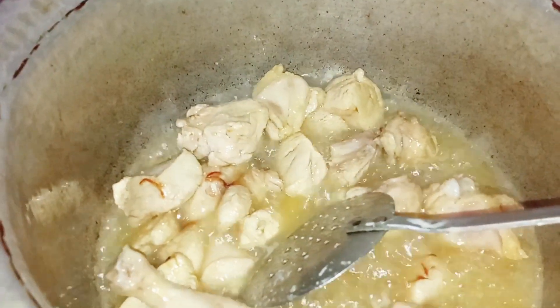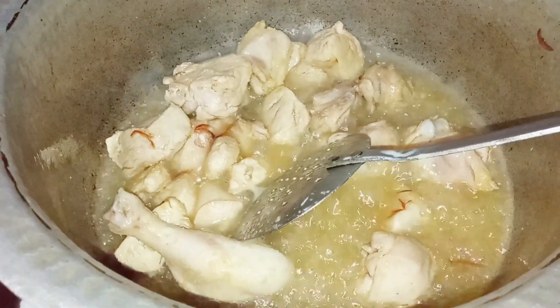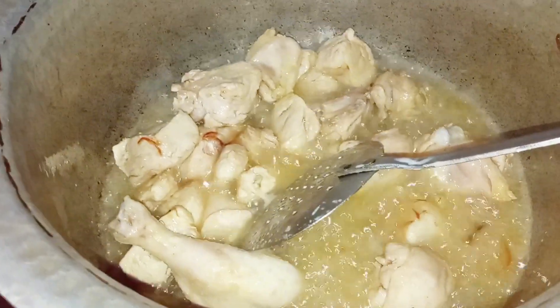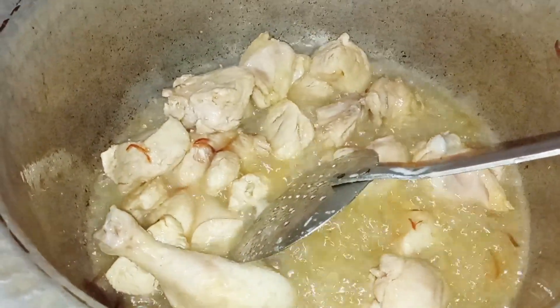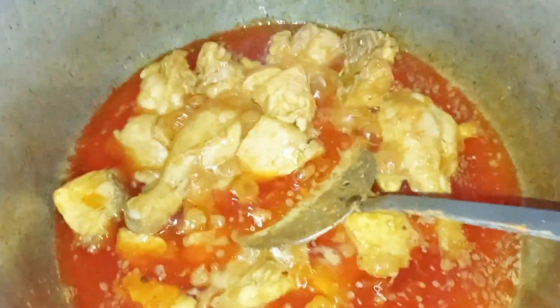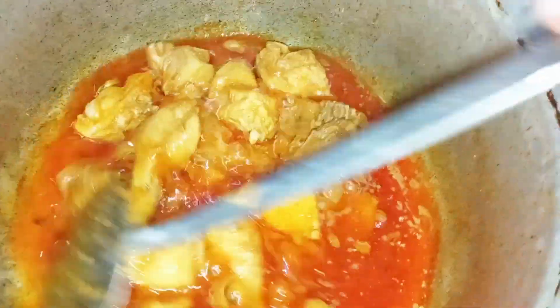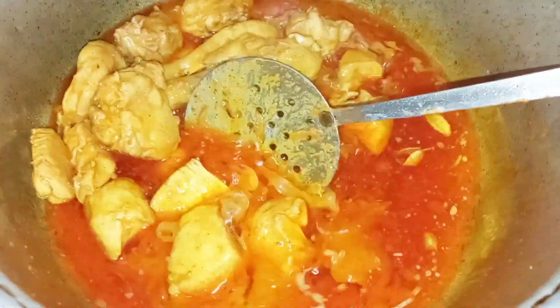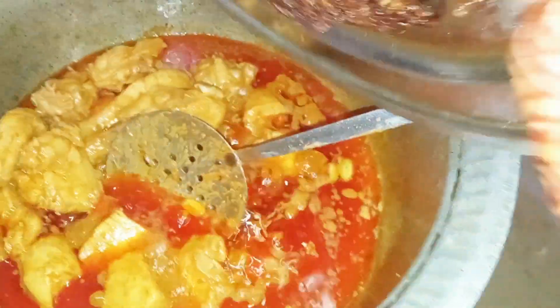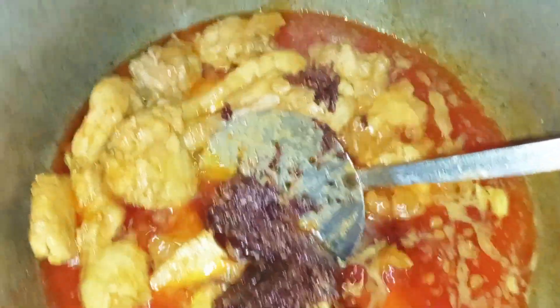Now we will add the ginger in the blender. We have to put it for 5 minutes so that the sauce will not be too hot. Now I have crushed the garlic. I will add the ginger in the blender, then I will add it and cook for 10 minutes so the chicken cooks through.